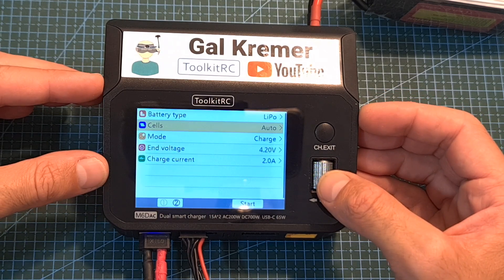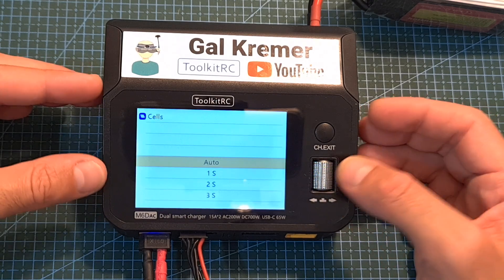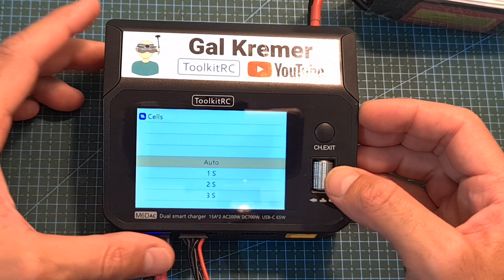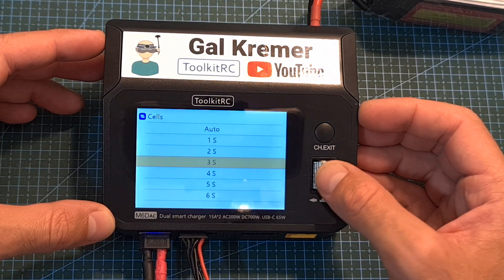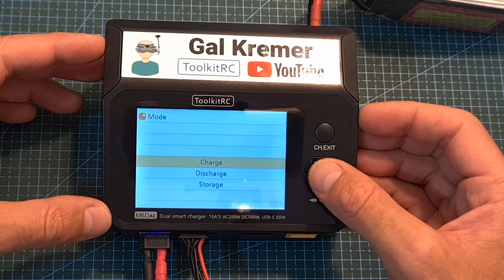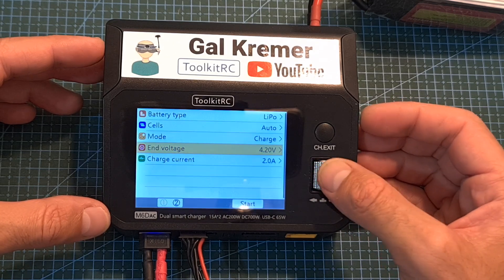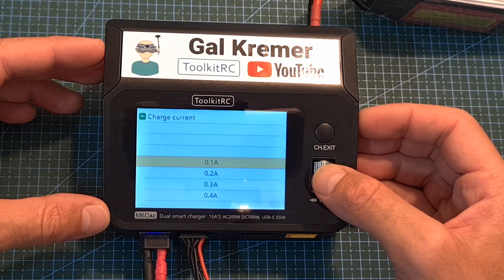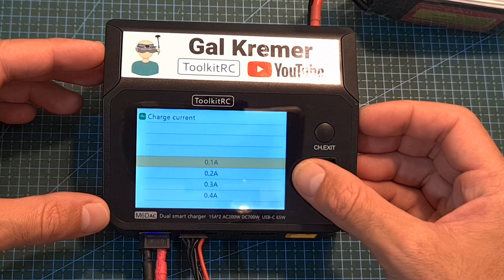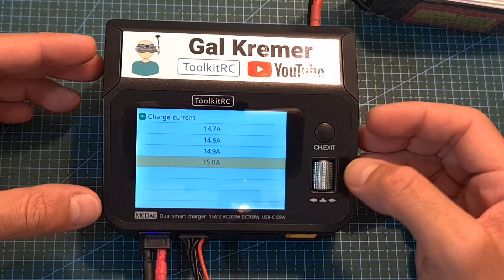When charging a battery, you can set the battery cell count either automatically using the balance plug or manually. The charge mode can be set to charge, discharge, or storage charge. Under charge, you can set the battery end voltage and the charge current, which ranges from 0.1 up to 15 amperes in asynchronous mode.